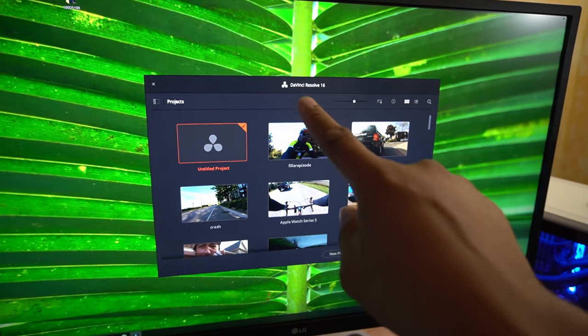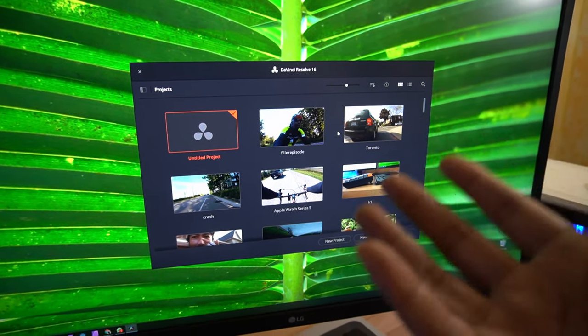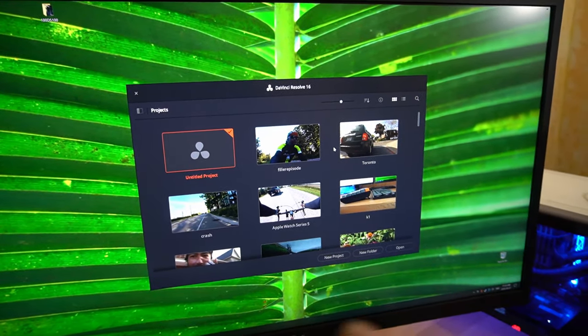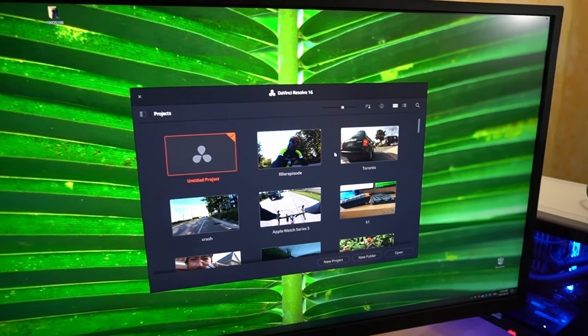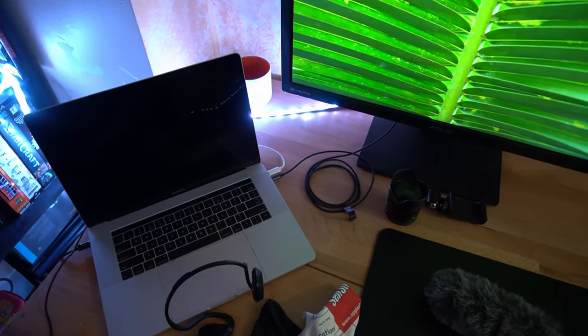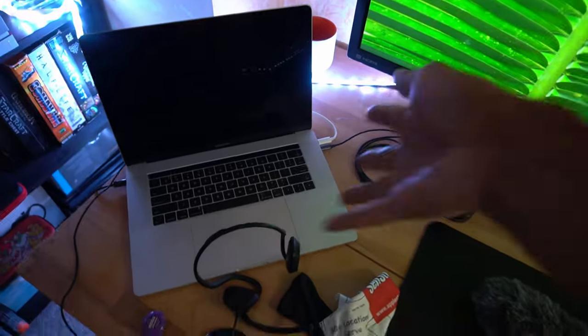The video editing software I'm using is DaVinci Resolve 16. I can't really justify paying the extra money for Adobe Premiere - this is free and it pretty much meets all my needs as a hobbyist YouTube creator. On my desk on a usual basis I've got my iPad and Surface Pro along with all the knickknacks, my USB headset for conference calls, and my work computer, a MacBook Pro.